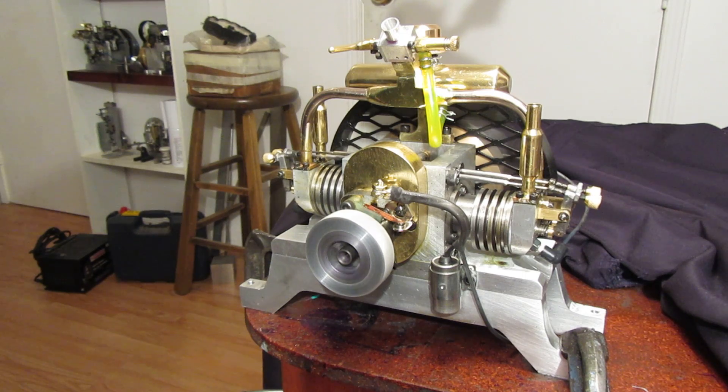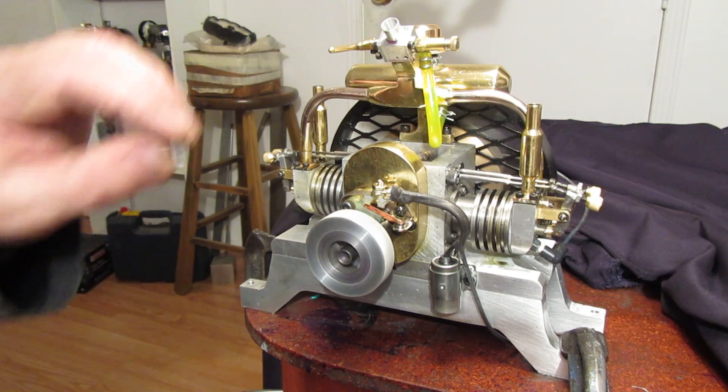I want to thank everyone who has followed my build threads on this. It's been a lot of fun and it's been a lot of work.